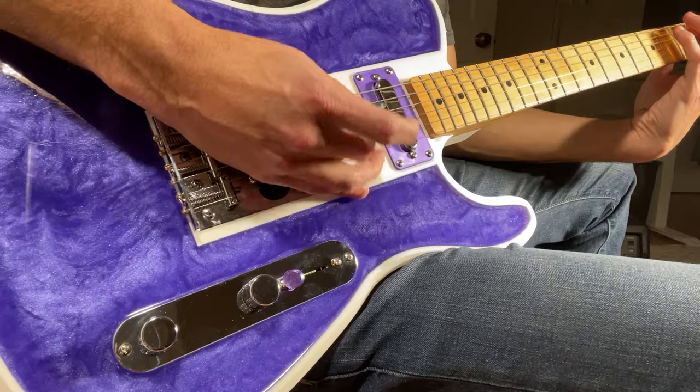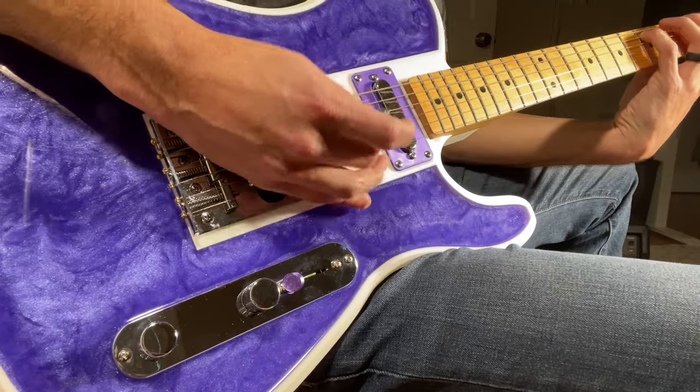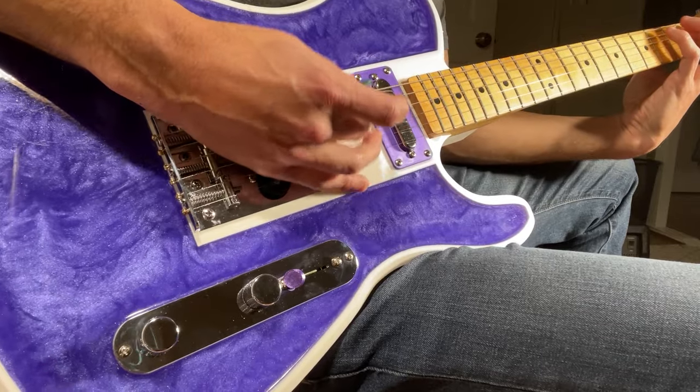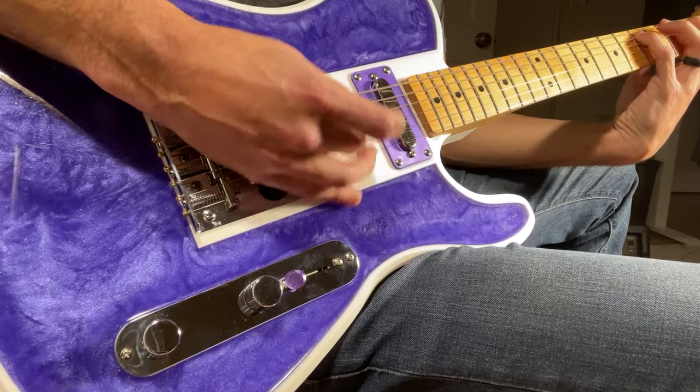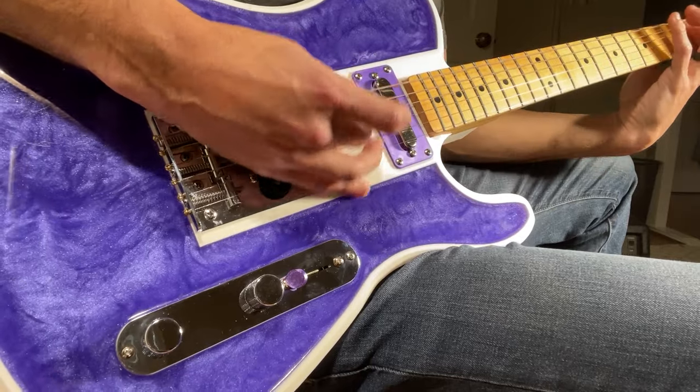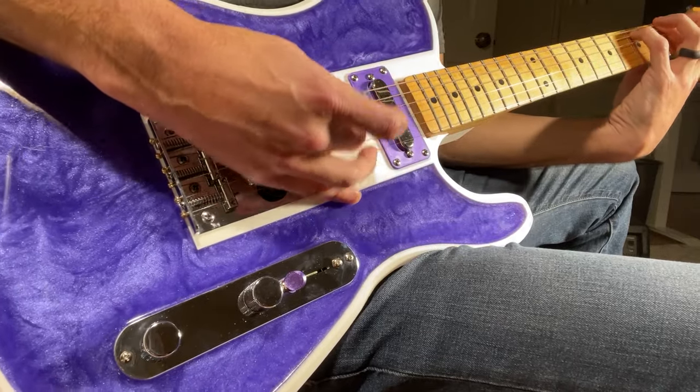Hopefully this video was interesting to you. I would encourage anyone who's looking for a fun project to consider building one yourself and adding your own flair to it. I'm already working on several other 3D printed guitars, so stay tuned for more videos and upcoming designs. Thanks again for watching, and we'll see you in the next video.